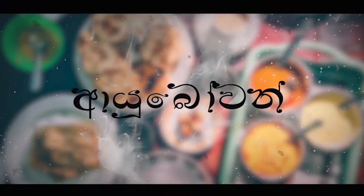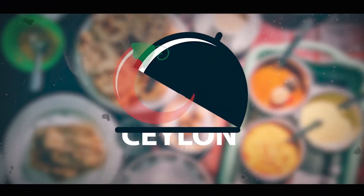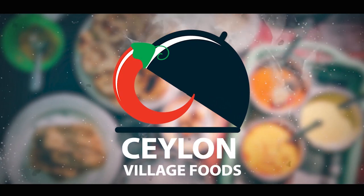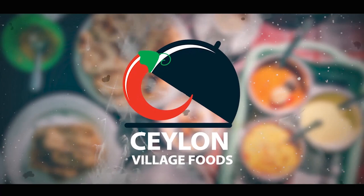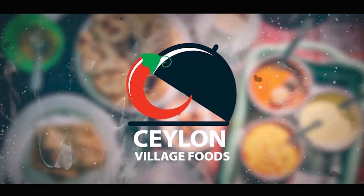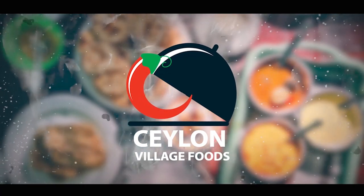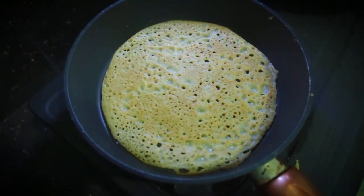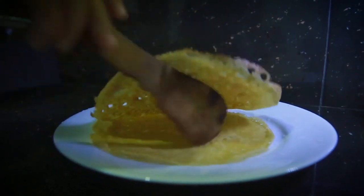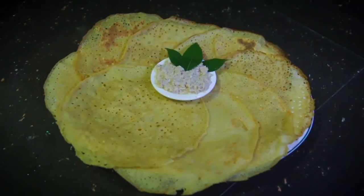Hi, I'm from Sillowen Village Foods. I'm on our YouTube channel, and I'm going to show you how to use it. First, I'm going to show you how to use it in the video.